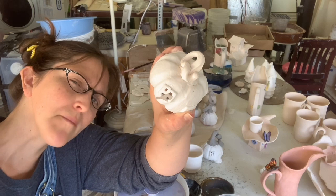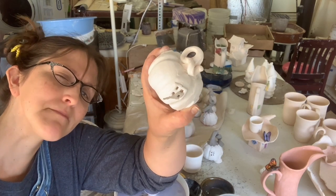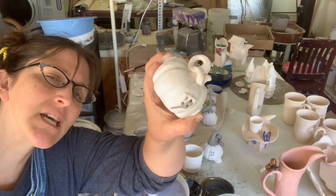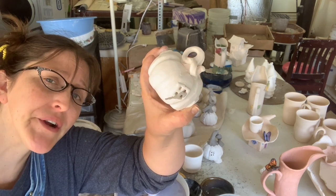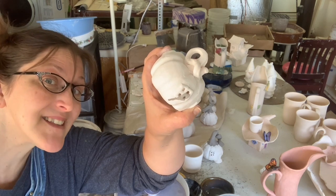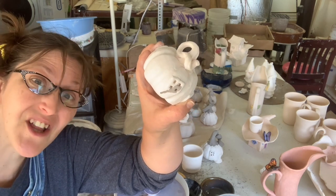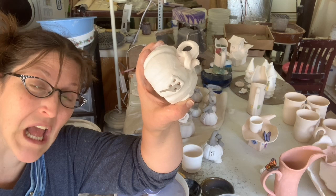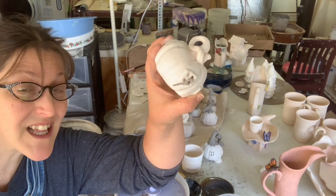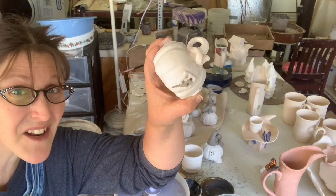This is your friendly public service announcement from this fantastic little fairy house here: remember, do your colors first, because if clear glaze gets on top of the color, it's not a big deal. But if color gets on top of a clear glaze, color's a big deal.